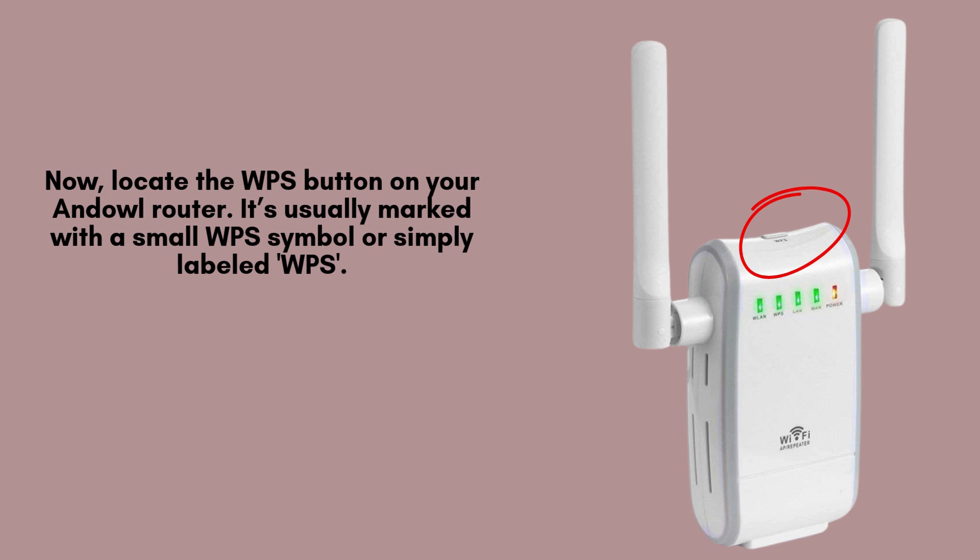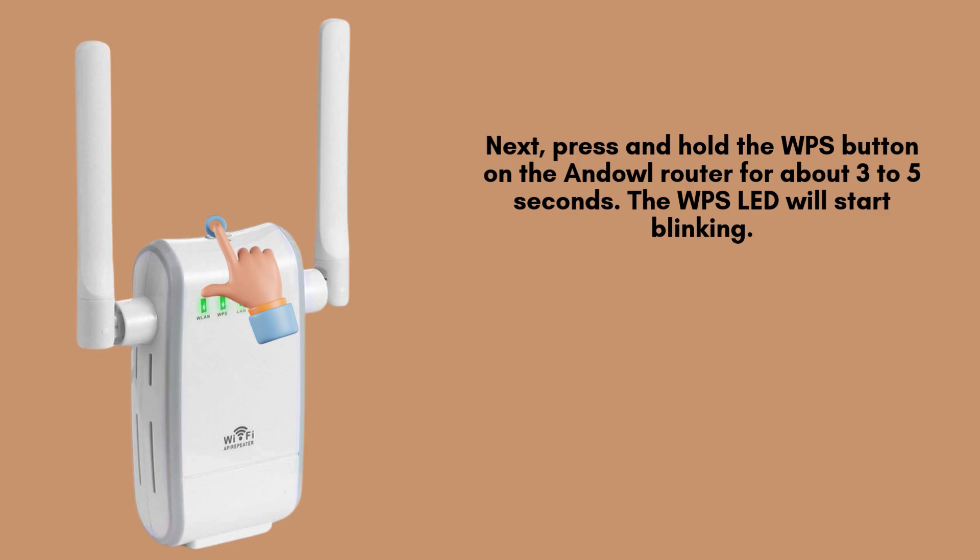Next, find the WPS button on your Anel Wi-Fi router. It's typically labeled WPS or marked with a small WPS icon. Depending on the model, you'll usually find this button either on the front panel or at the back of the router.